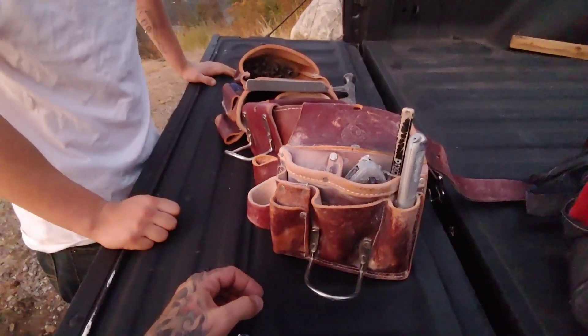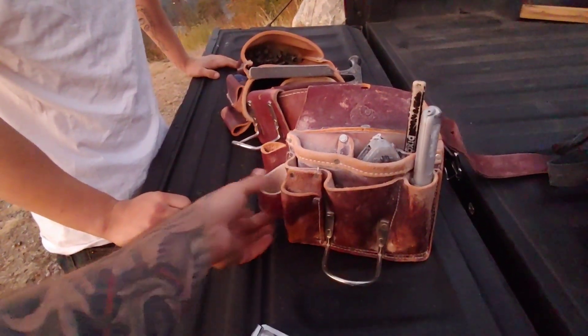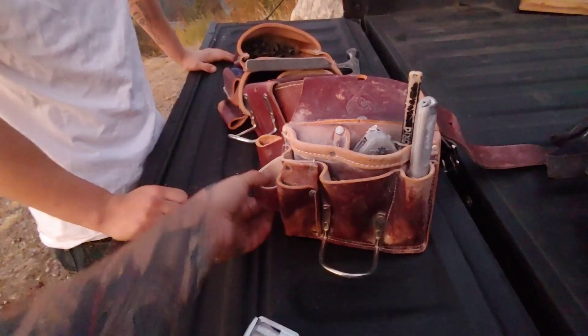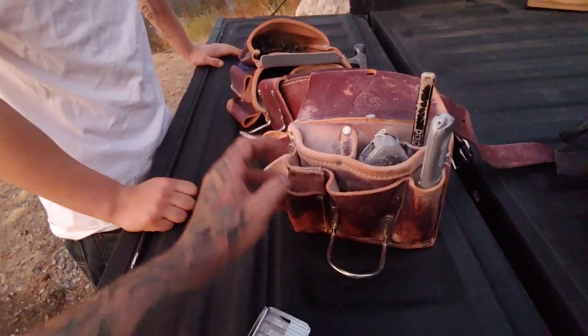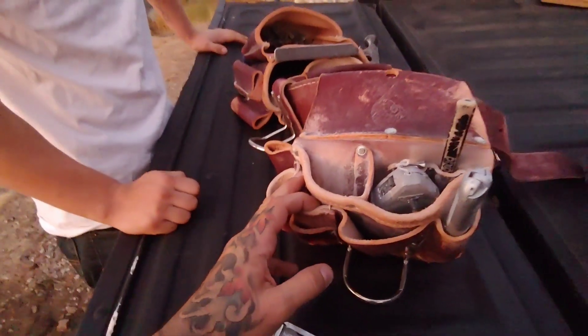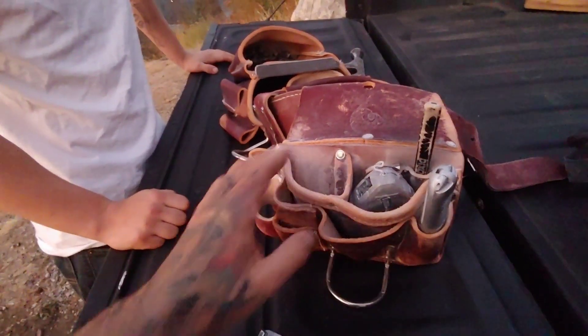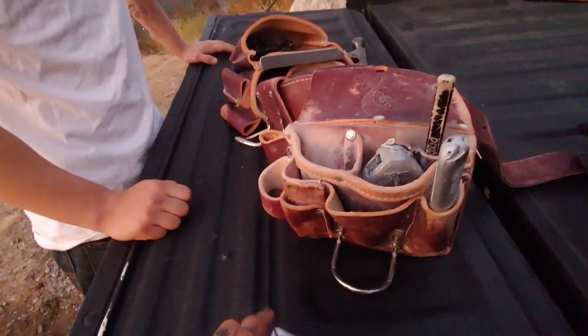If you're doing steel stud framing like I'm doing, you could probably hang some clamps off the back or put a torpedo level somewhere back here. There's plenty of room for more stuff if you need it, but it's probably nicer to keep it light. Light and simple — it's got a knife, a quick little rasp.